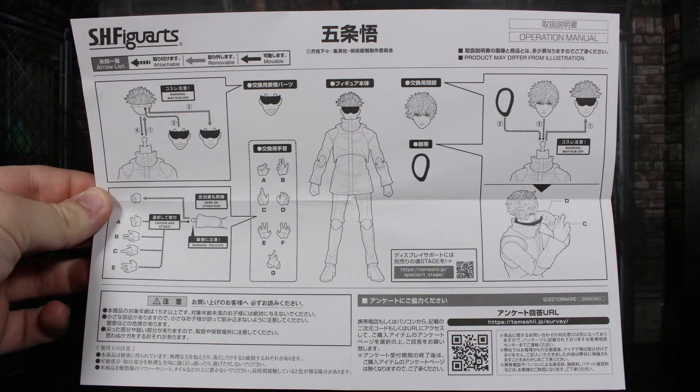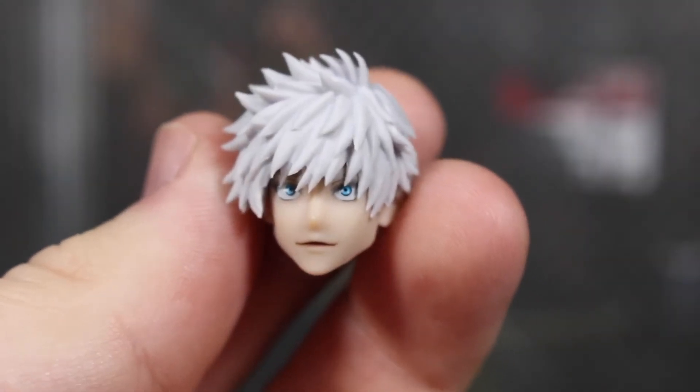Here's an operation manual for Gojo, which we get with a lot of import figures. Read this because you're going to want to know how to use some of these accessories, interchange some parts, and you'll need the warnings about possible paint rub-off on some of the accessories and moving parts of the figure. First things first, we get the head without the blindfold.